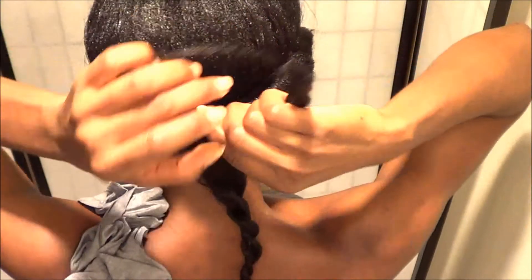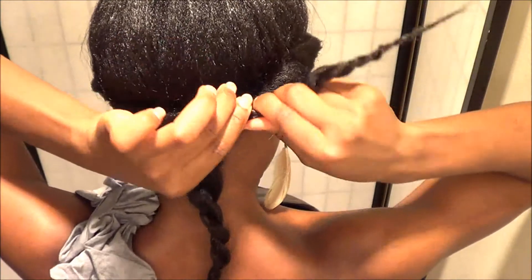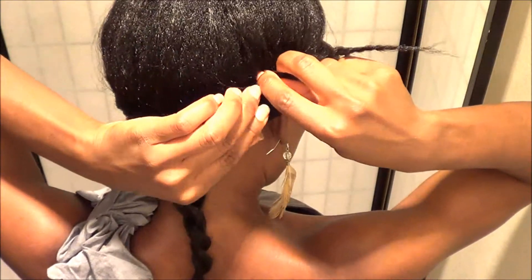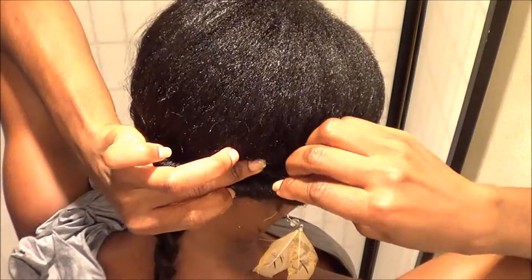The next and final step is I'm going to get each twisted section, twist it on itself, and then bobby pin it onto the already twisted section around the headband.